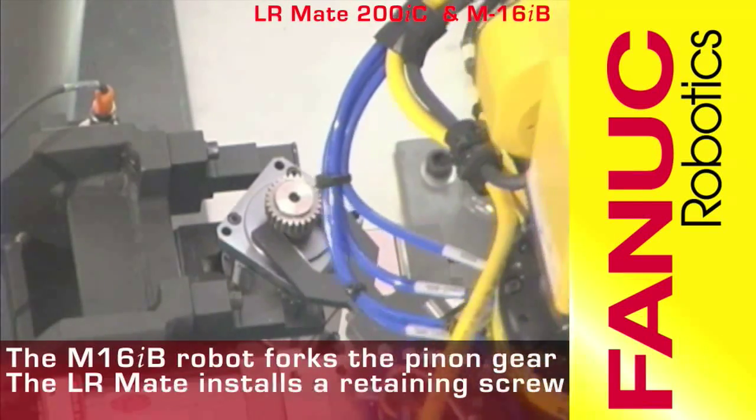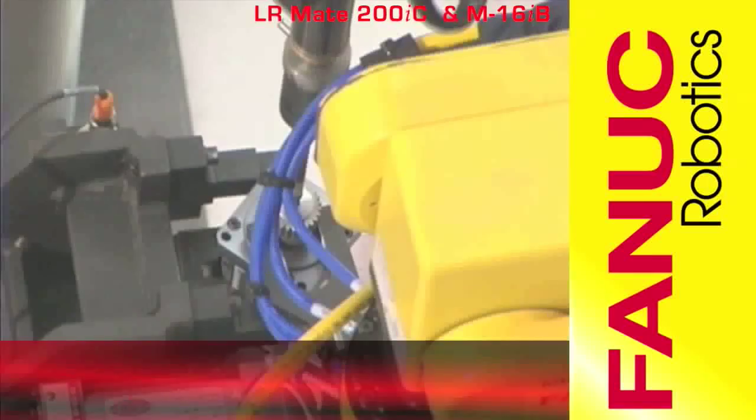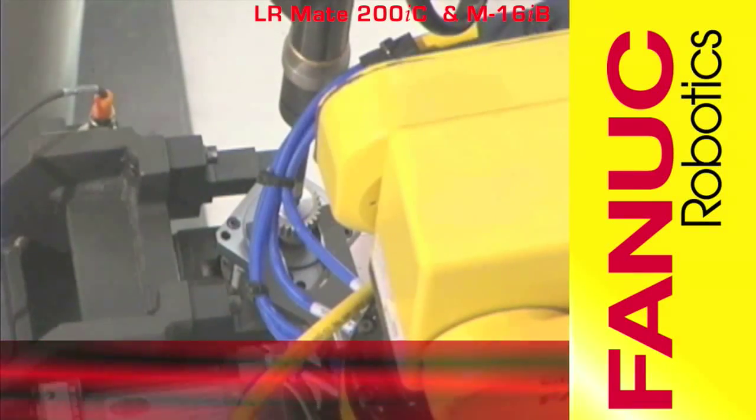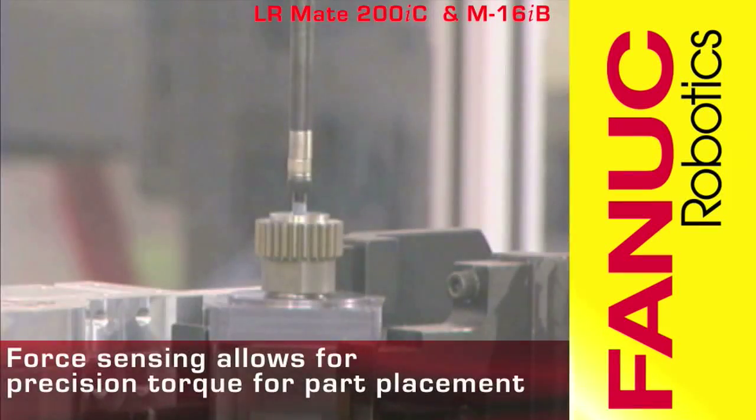The M16IB robot secures the pinion gear while the LR Mate installs a retaining screw. The FANUC FS10IA Force Sensor monitors the amount of torque and pressure used for the assembly.